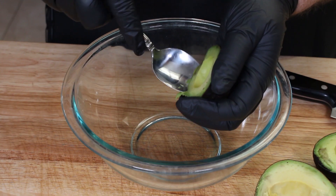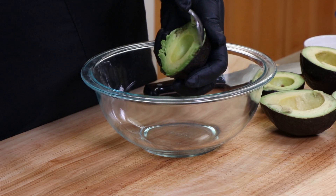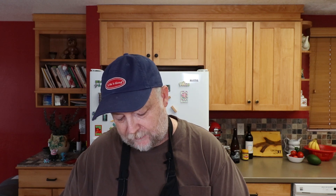I'm just going to take a regular old spoon, one you might have at the table, and use that to scoop out the avocado flesh. If you have any little brown spots you want to get out of there, go ahead. This one doesn't look too bad.